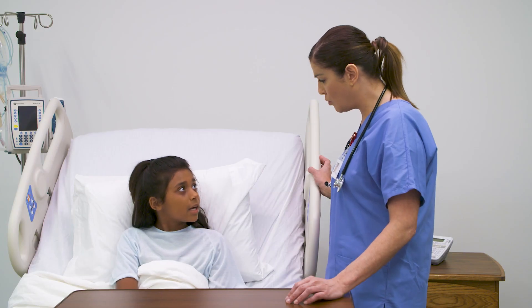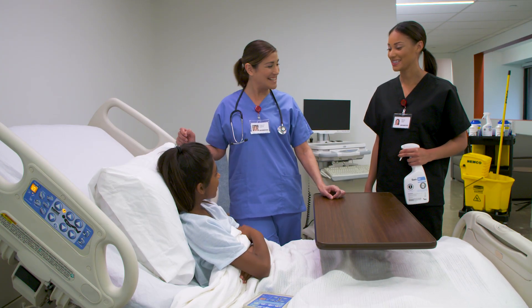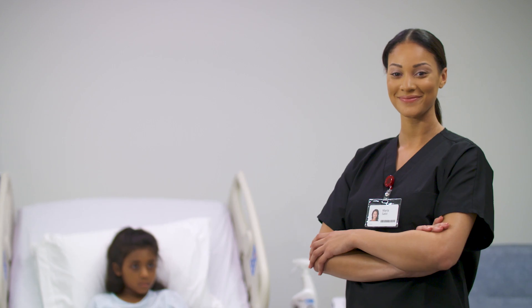PDI is committed to providing breakthrough products for your infection-fighting arsenal with ready-to-use disinfectants and advanced technologies so that you can deliver the best in patient care. Together, we got this.